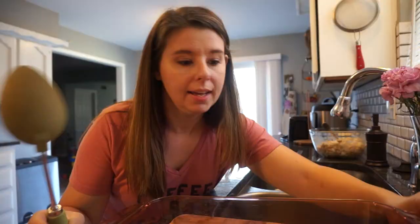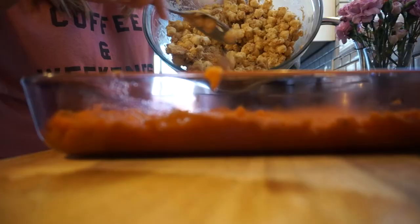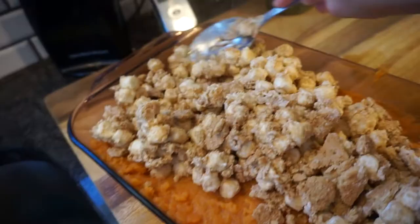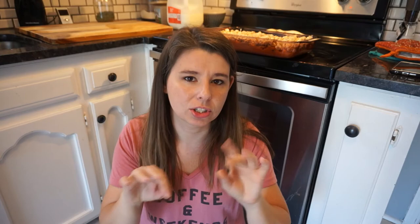Next, take a baking dish and spread the sweet potatoes out evenly. Then take our topping and spread it over the top of the sweet potatoes, coating it evenly. We're gonna put it in the oven — move your rack up just a little bit — just long enough to melt the marshmallows so they get golden and bubbly. Everything else is already warm so it's just getting those marshmallows melted and starting to turn golden.